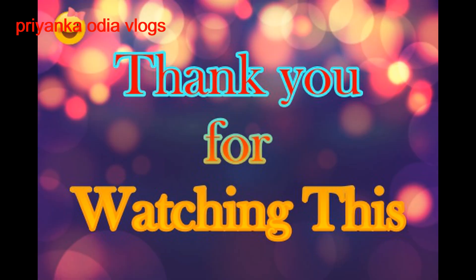Please subscribe to our channel and support our channel. Share all the videos and like all the videos.